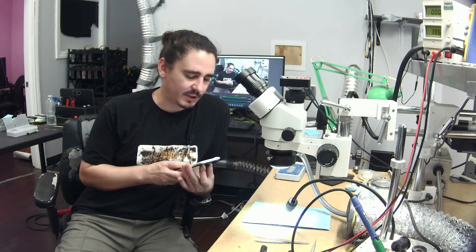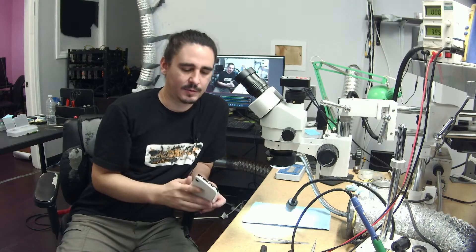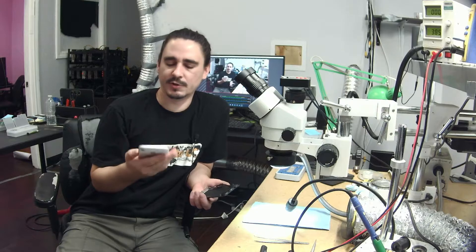Hello, this is Aaron with iBoard Repair and iPhone Data Recovery. Today I'm working on an iPhone XR that's in here for data recovery. It seems to just be flat dead. I didn't get much information on this phone other than they said it crashed — I'm not sure what that's referring to.